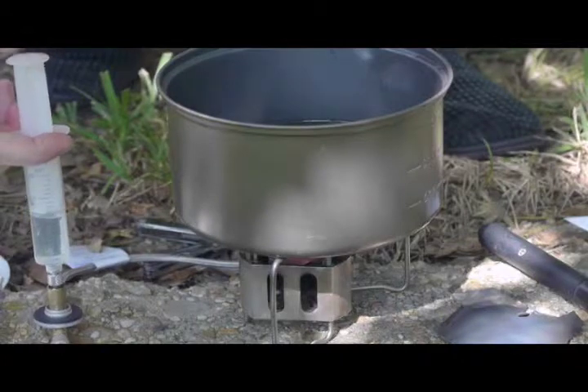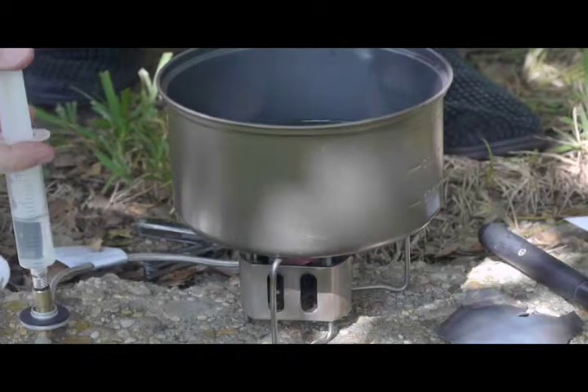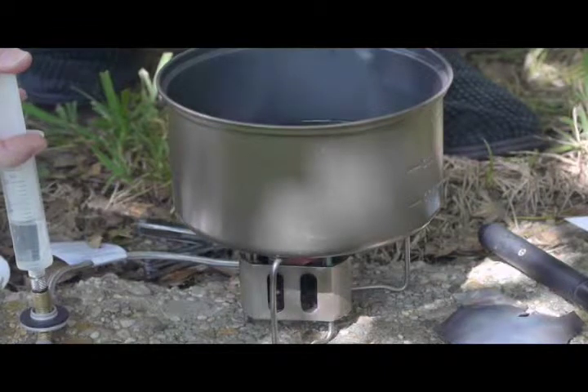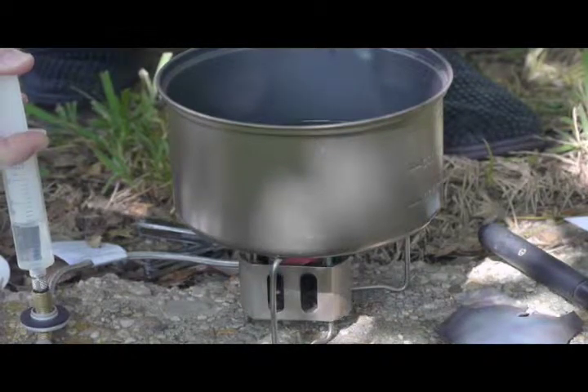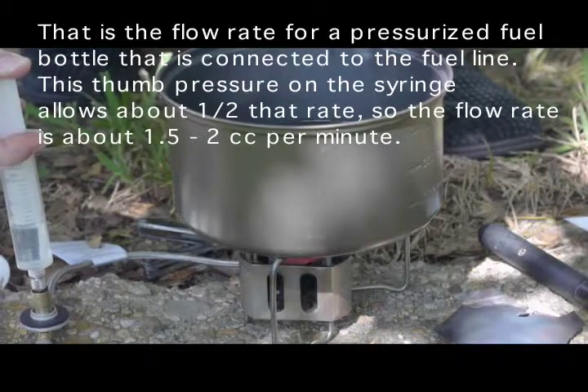If you take your finger off the syringe you still get some residual pressure from the air bubble, so you can relax your finger from time to time. I'm applying a little bit more pressure to see if I can hurry things along. Again, at maximum output the flow rate through the line is about three CCs per minute.